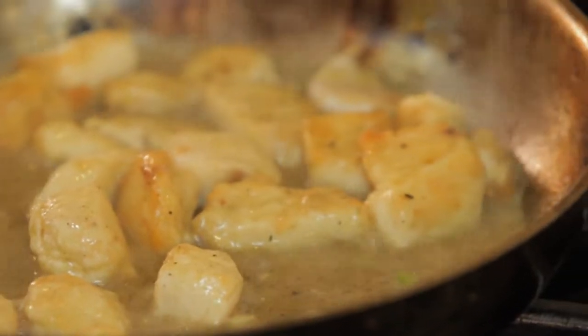As you can see, the sauce starts to be creamy, and it's because of the flour that we put inside. Nice sauce.